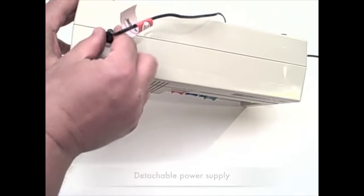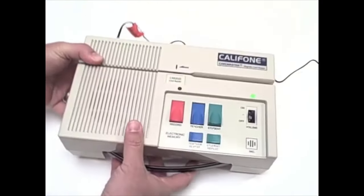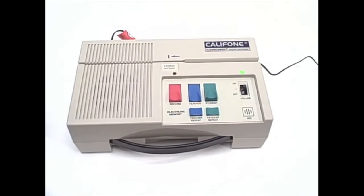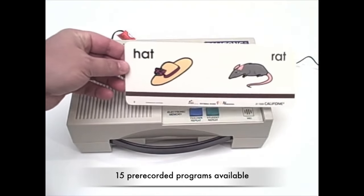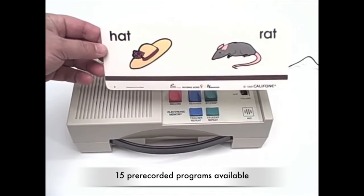Recording can be done on the card or in the internal memory. The key difference with the new CAR 2020 is a detachable power supply. Here we have a card from the Rhyming Word Fundamentals set — this is MCFRW1.